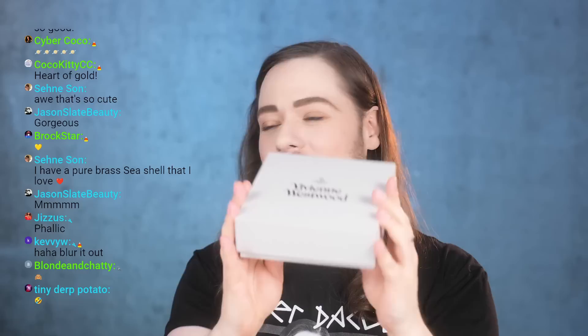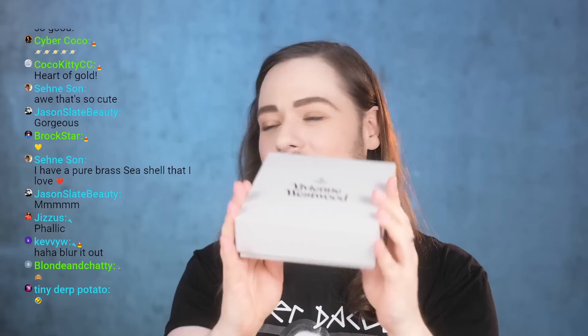This is the pièce de résistance of this unboxing and I am so excited about it. I can't wait to try it on, but before I get to it I want to show you something else I found.